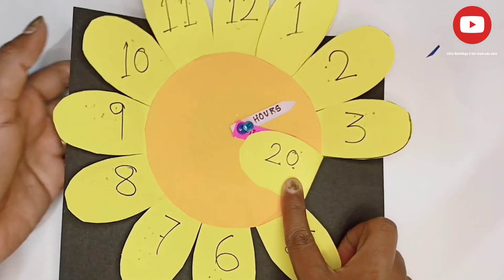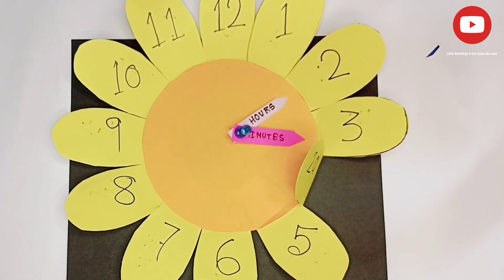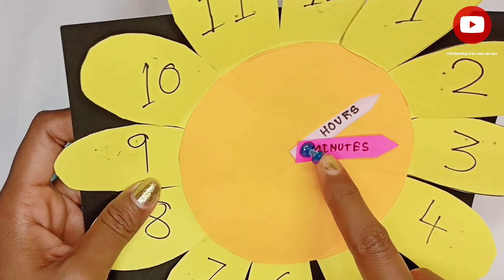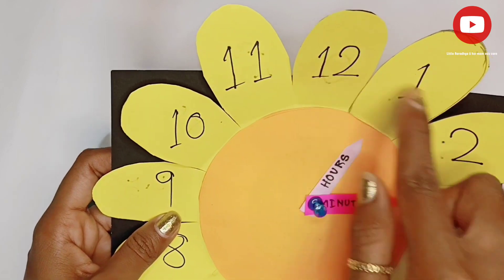A clock has two hands. One is a long hand and one is a short hand. The long hand is called the minute hand and the short hand is called the hour hand.